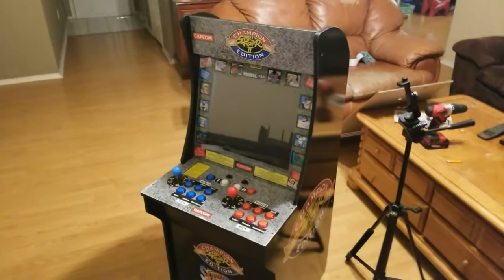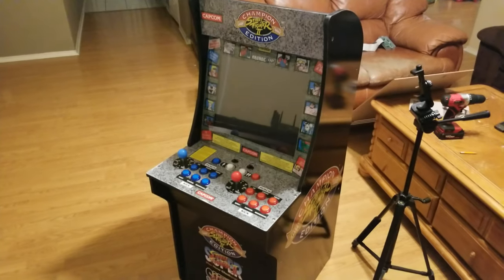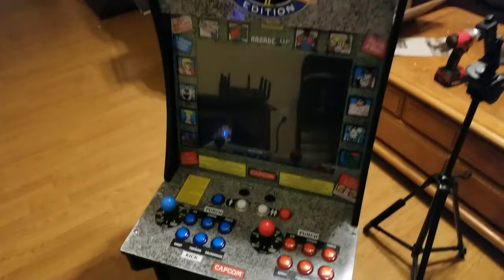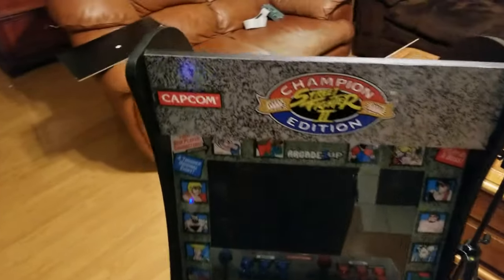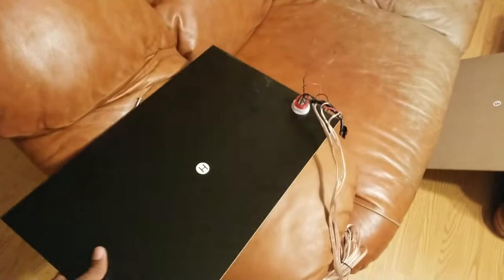Hey guys, it's Blade Thunder coming at you with another mod video. I'm actually doing a Street Fighter cabinet for a friend of mine and went ahead and did the buttons. I had the buttons taken care of, but since I put a computer in there, I'm actually going to add a power button so you can turn it on and off.